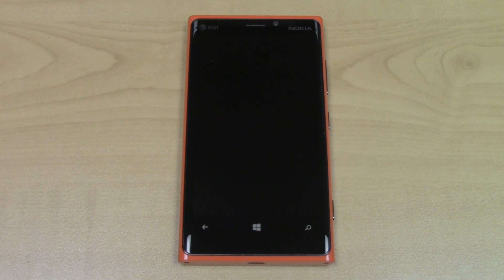Hey guys, Josh here from MobileTechVideos.com, today with a JTAG promotional for the Nokia Lumia 920.